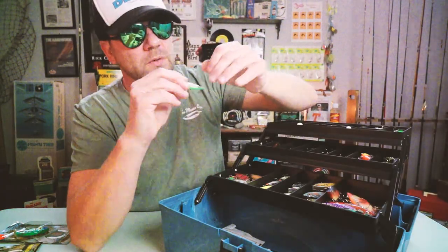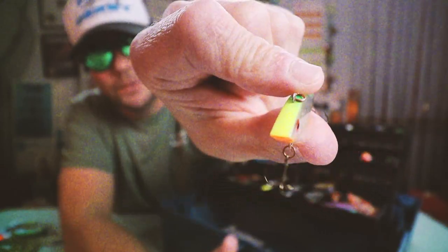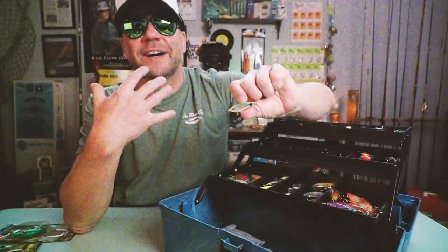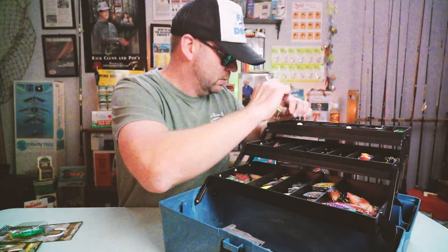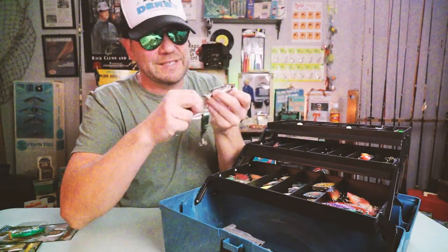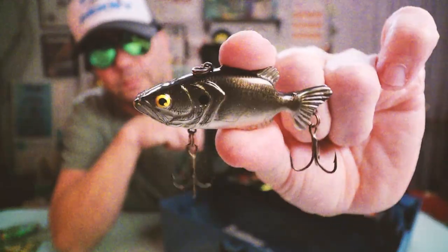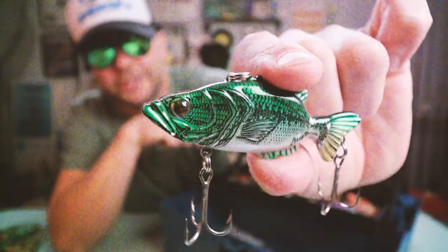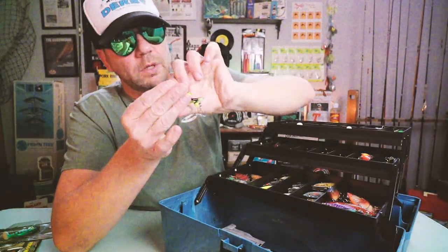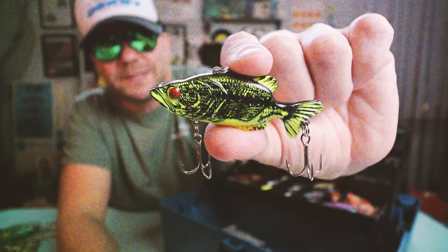Check out this little micro nugget — an eighth-ounce Neon Spot. That would be really money on some of the little creeks we have around here — tiny but mighty. And some Leroy Browns: I do still fish these, I'm just careful. There's one in almost a copper bass color, one in a more traditional natural pattern, and a chartreuse Leroy Brown — which was, of course, named and designed after Tom Mann's pet bass, Leroy Brown.